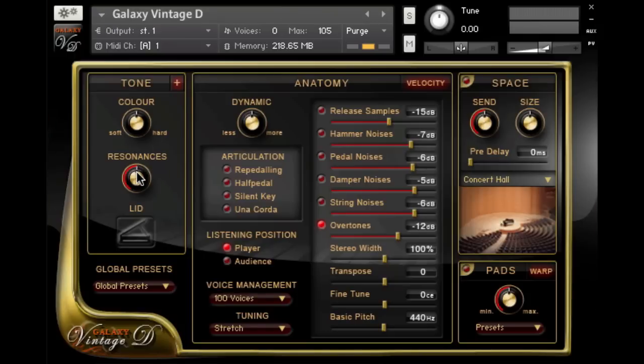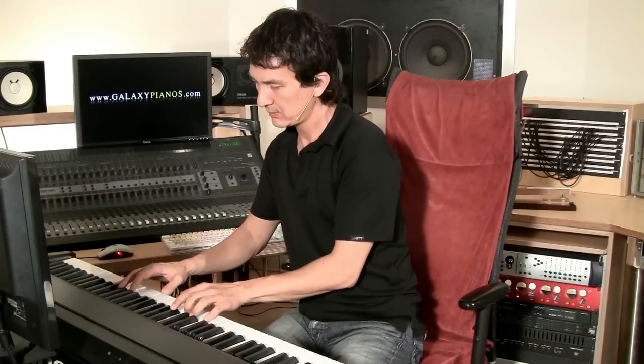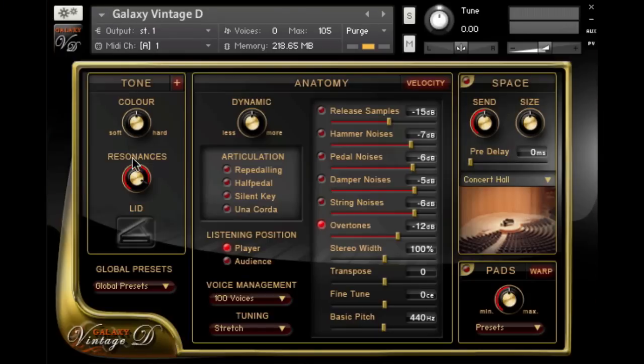Now I'm going to turn it down all the way. You go to the tone menu and resonances — now it's down all the way, so the strings are not interacting with each other. Now I'm going to turn it up all the way just so you can hear it. So now you have all of these strings causing the other strings to vibrate along with them — sympathetic string resonance. I would recommend turning it down to about 50% and going from there.